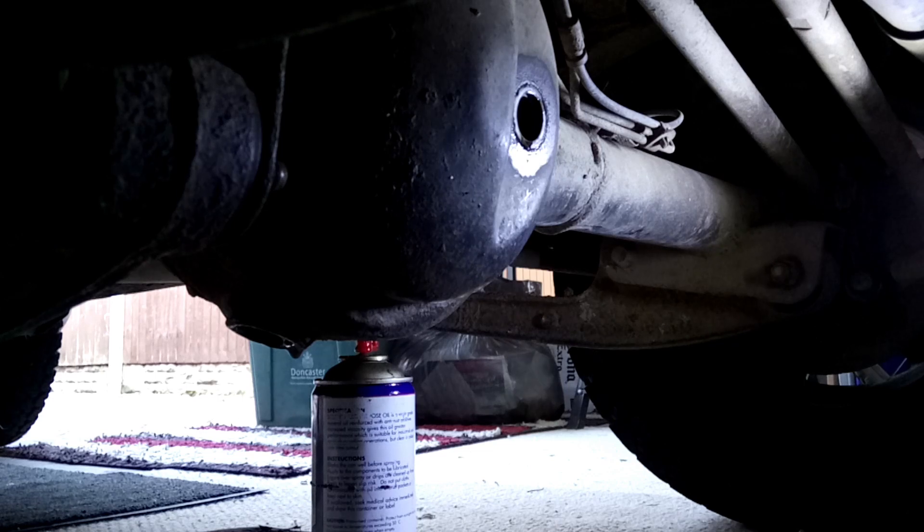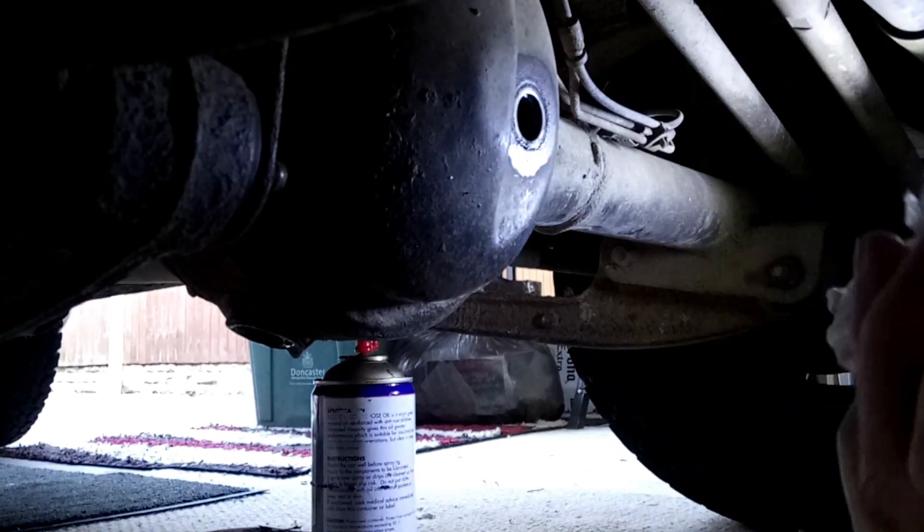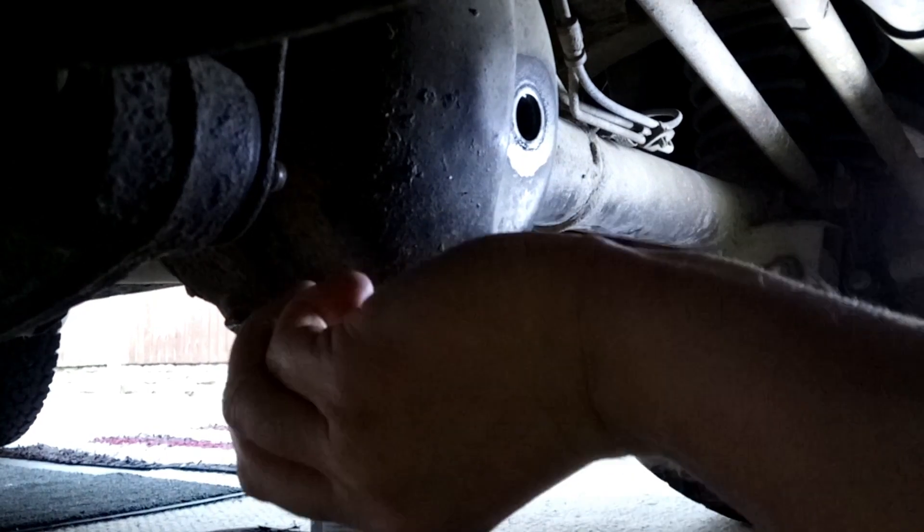That's gone down to a very, very slow drip now. I could do with getting this out of the way, so I'm just going to get this finished off.